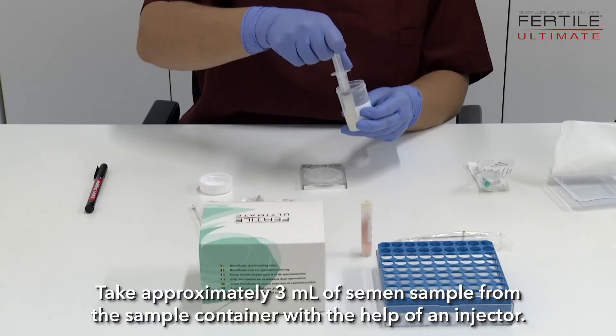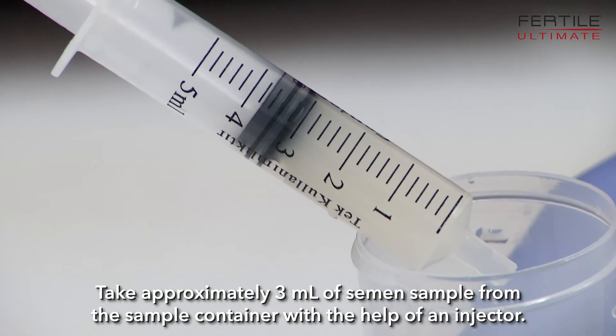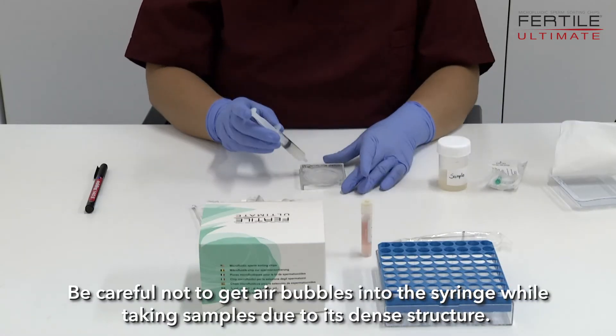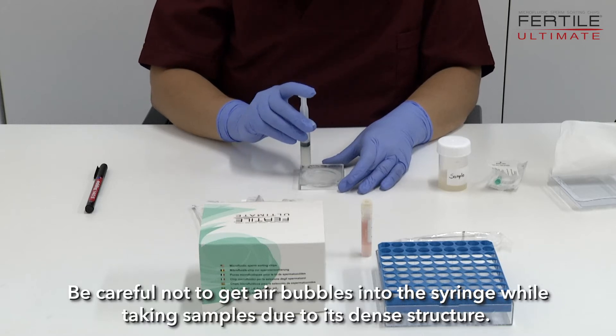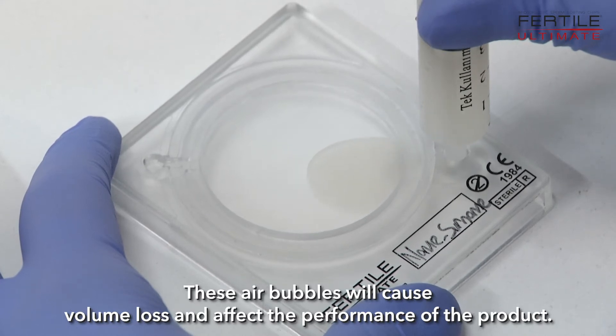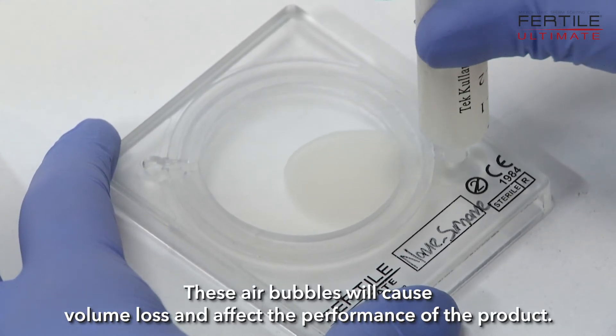Take approximately 3 µL of semen sample from the sample container using a syringe. Be careful not to introduce air bubbles while drawing the sample, as its dense structure makes this likely. Air bubbles will cause volume loss and affect the performance of the product.